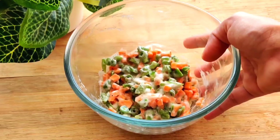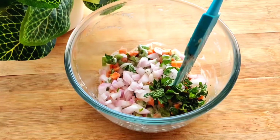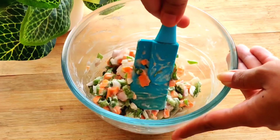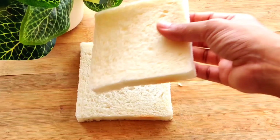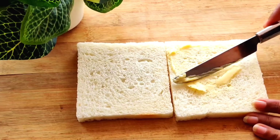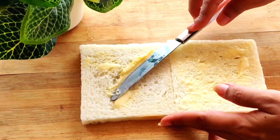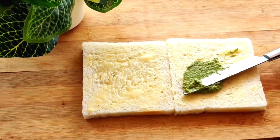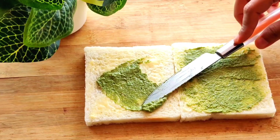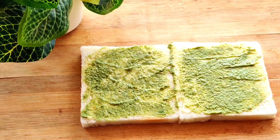Now we will start with the second sandwich, which is the green chutney sandwich. I will add a little butter on both bread slices first, then add a homemade mint and coriander chutney. We add butter first because when you add chutney or ketchup directly, it will absorb into the bread and make it soggy.